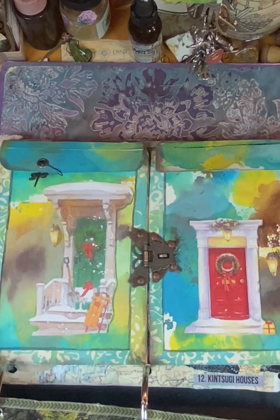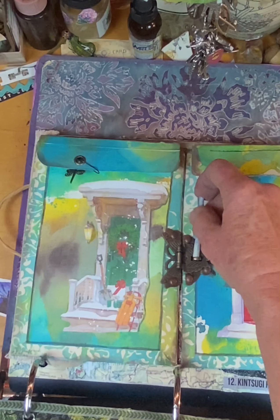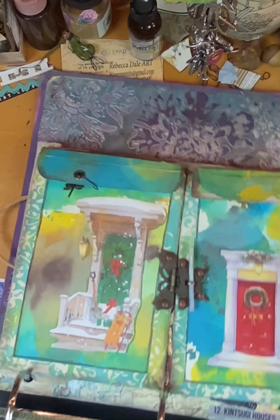I tried setting up a different lighting area for doing my videos, but it just would not work. And this spot is a little bit too small, but the other spot was bigger.